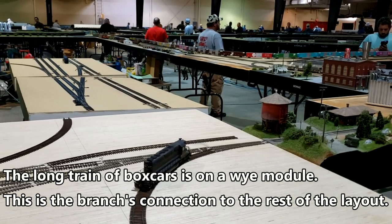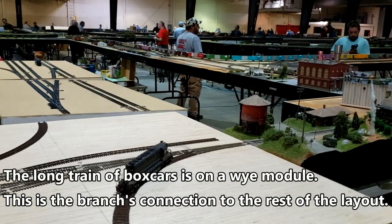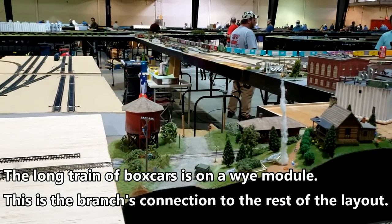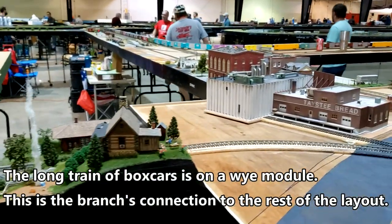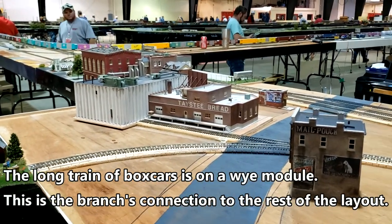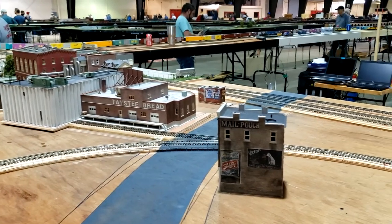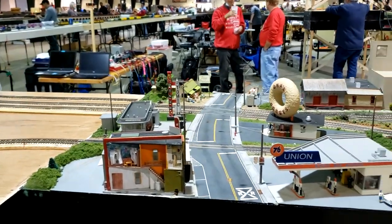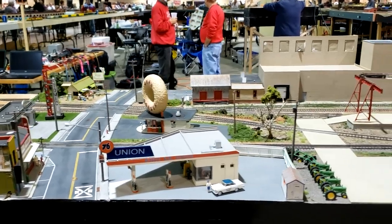There are places that you could tie on industrial parts or just switching modules. Going up to Ken Anderson's module, through Mark Gugliotta's mainline module with a 90-degree branch curve on the 21, which ties into Ken Anderson's Clyde module.